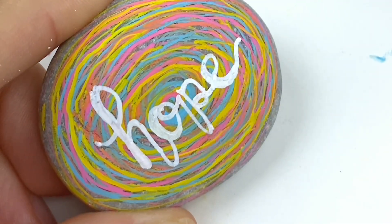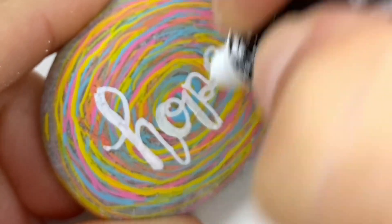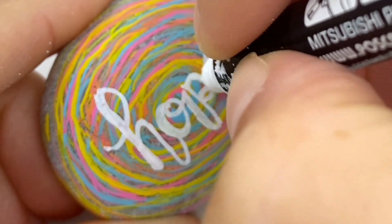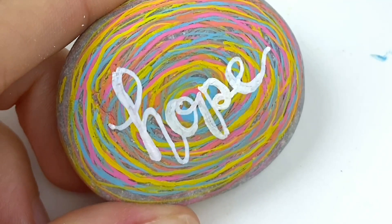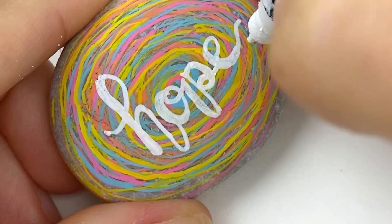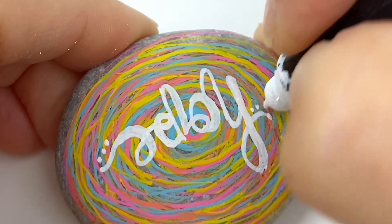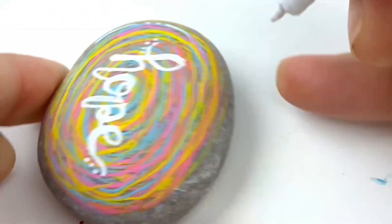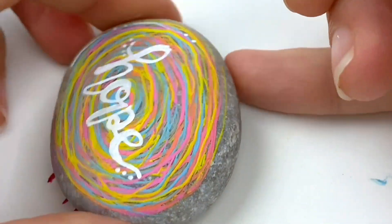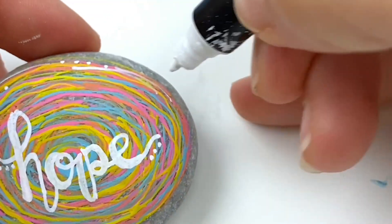The left side of the E we're going to thicken a little bit too, and I like to give it a little bit of a tail at the end. Go back and thicken the left side of the letter P here as well. Just place this down, let this layer of paint dry and come back and add a second coat. I like to add some dots — these are optional obviously.